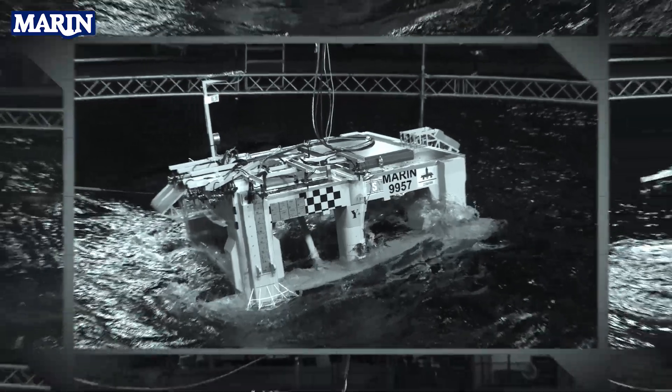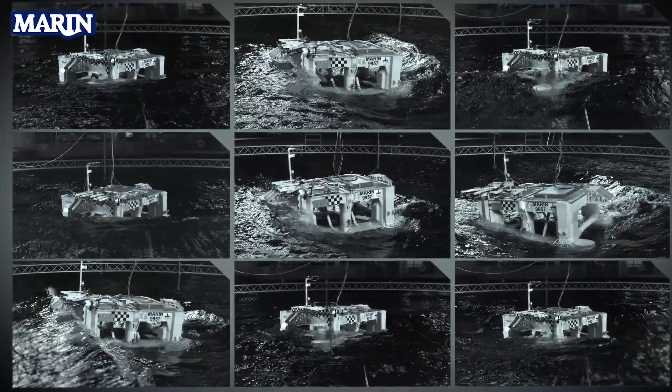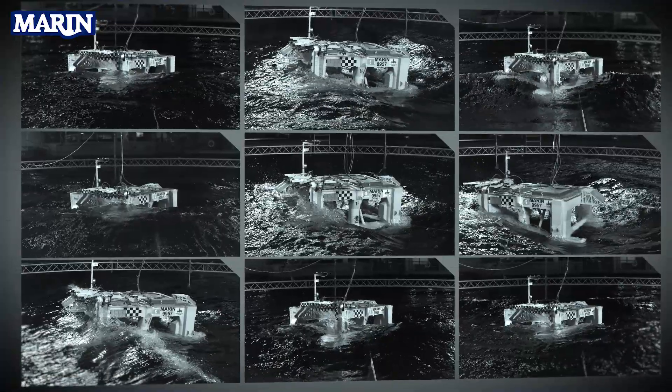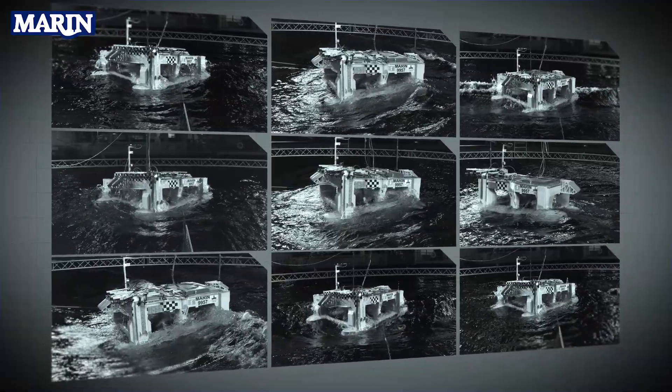From the model test, we are going to derive viscous effects which we can then use for accurate calculation of the mooring loads. This saves us from using generic formulations that have been put together to be conservative when model test data is not available.